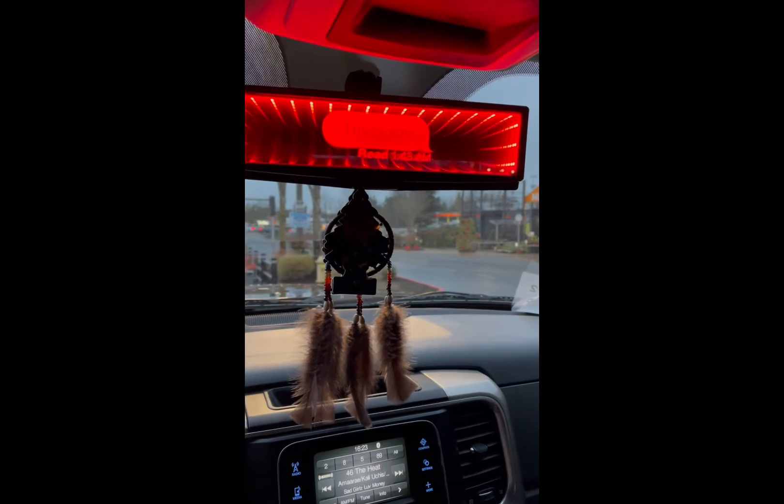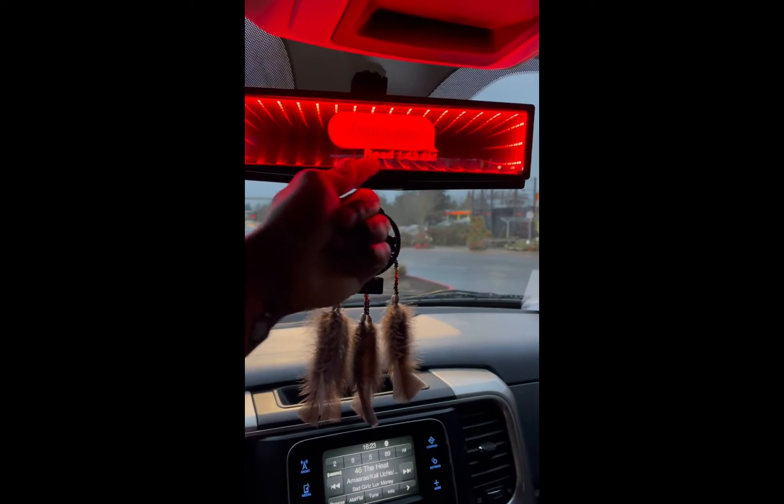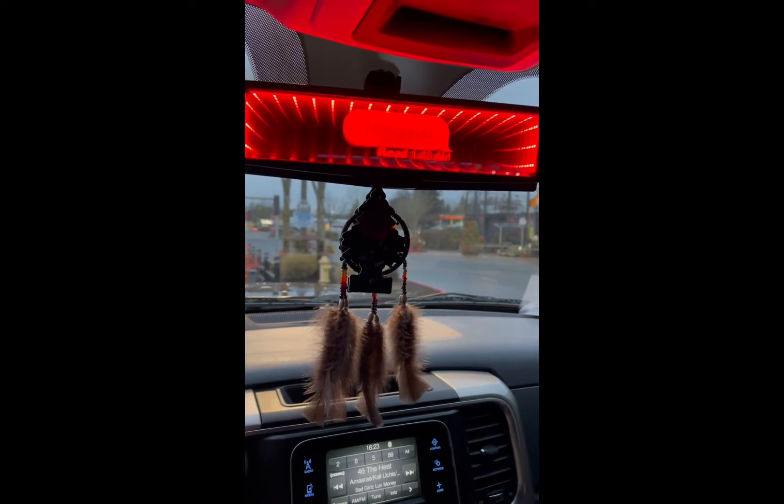Especially if I'm out late with the truck club and stuff like that — but yeah, it's a nice product.